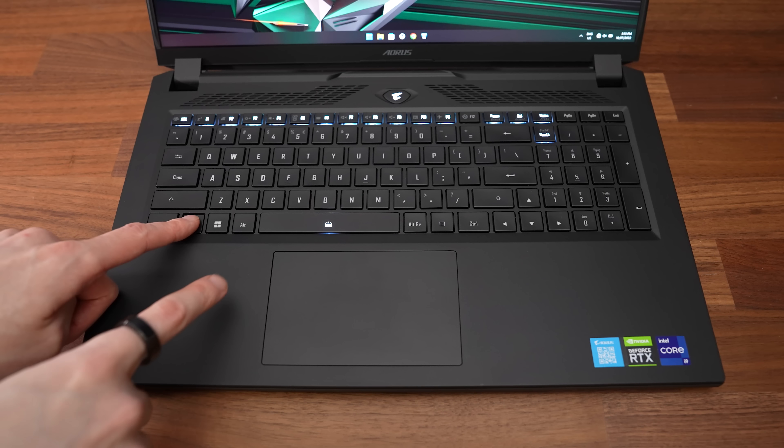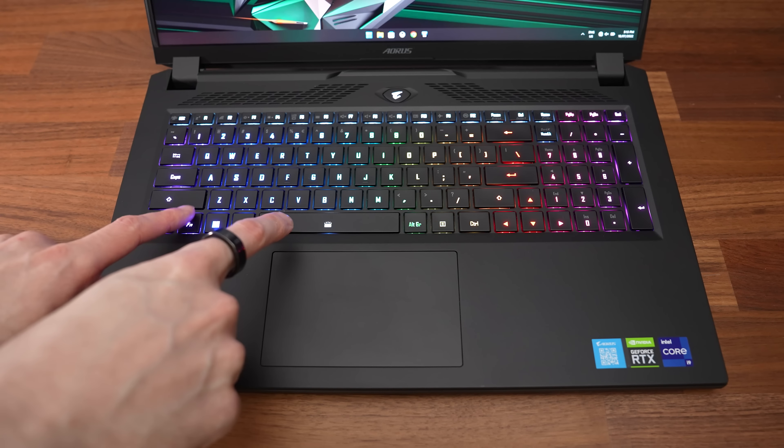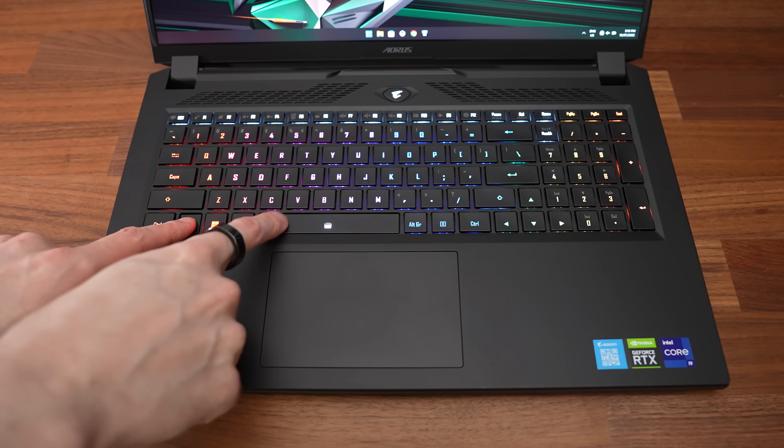The keyboard has per-key RGB backlighting, but unfortunately it doesn't light up the secondary key functions, which I always find annoying. If you hold the function key, the keys you can interact with light up white, and this in combination with the spacebar can be used to adjust key brightness between two levels. There are a few different RGB lighting effects built in, changeable through the Gigabyte Control Center software under the RGB Fusion tab. The effects can be customized with different speeds and directions, and the key brightness can also be adjusted in 10% increments.